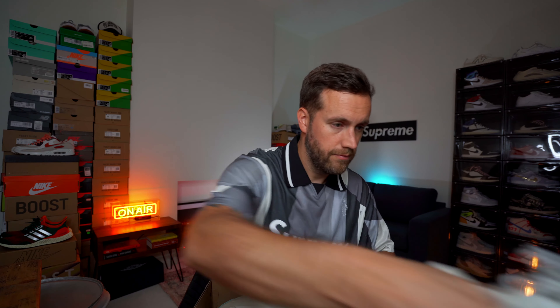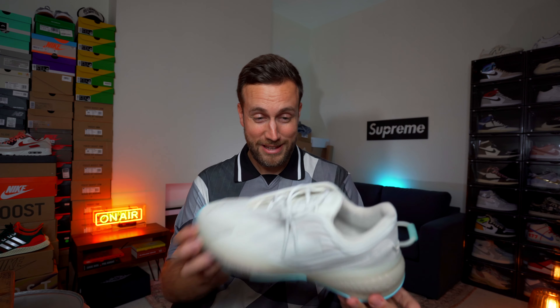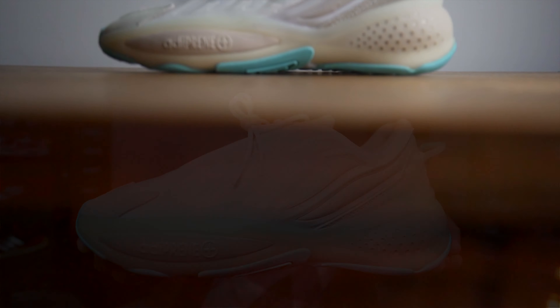Let's not waste any time today, let's just get straight on with the unboxing of these brand new Adidas Osrath, which are right here. Wow, these look very, very nice indeed.